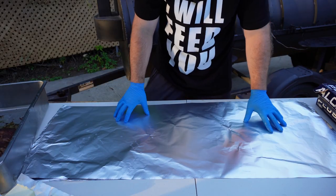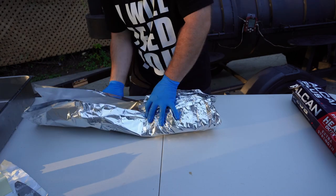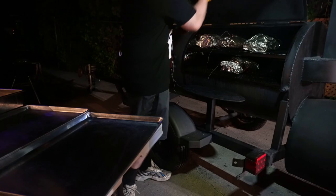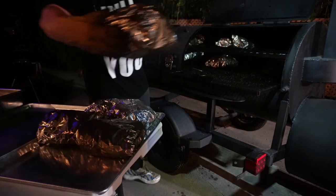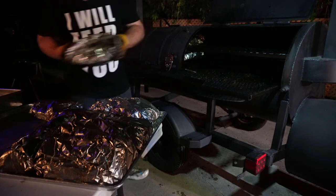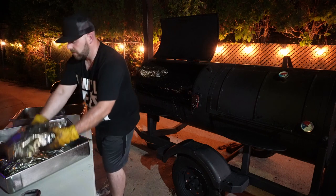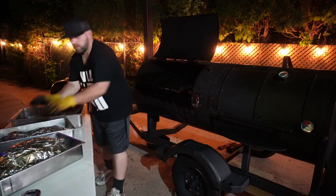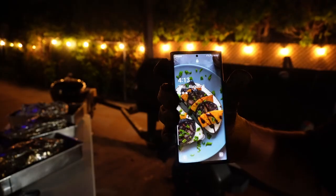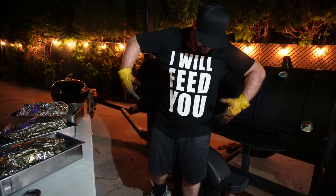I wrapped the briskets, pork shoulders, and chuck roasts all about the same when they hit 160 internal, adding a little bit of butter to the wrap, and then we wait for 205 internal. It took a long time but the meat will be very, very good. First ones to come off are the pork shoulders and chuck roasts closer to the fire side. Then come the big briskets, and all of them will rest until the morning for at least six hours, coming down in temperature very, very slowly. It is very late but very worth it. Just remember — you cannot cheat time, and good things come to those who wait.